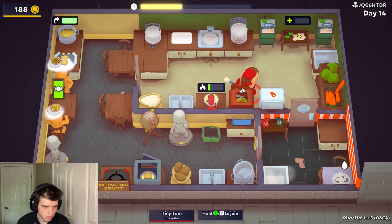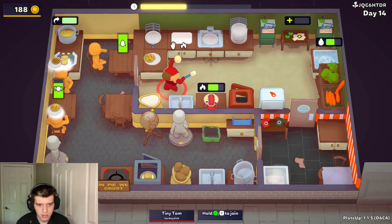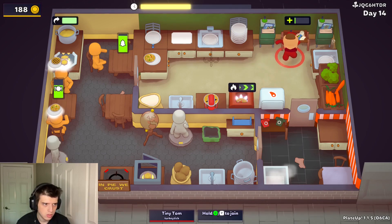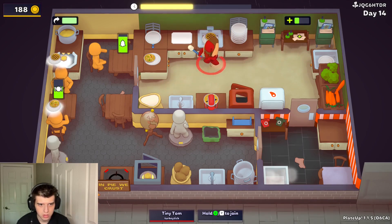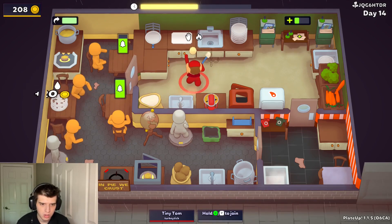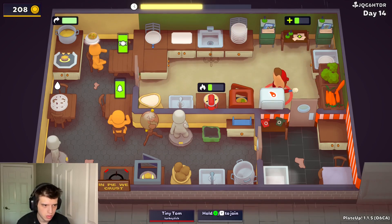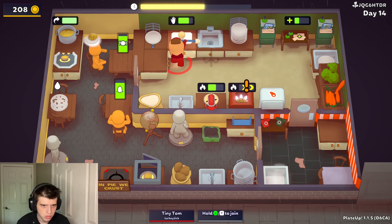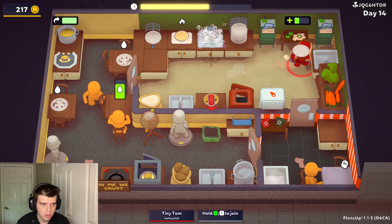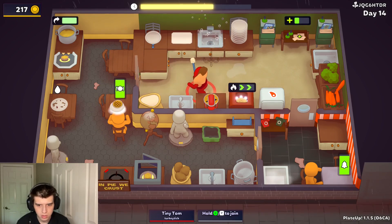The meat needs a side. I'll try to do some of this. I need a plate again. Vegetable, vegetable, vegetable. Vegetable. What about you? Meat.